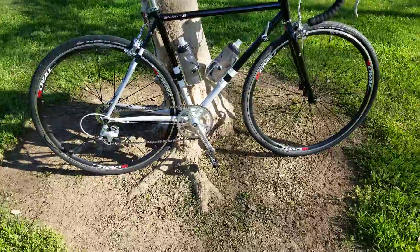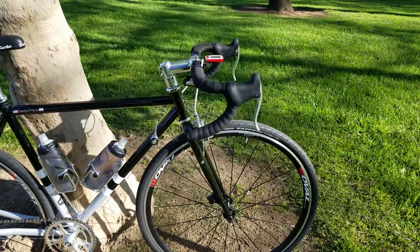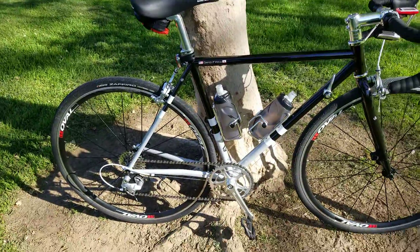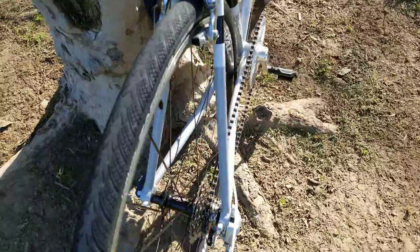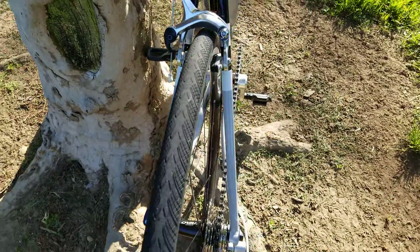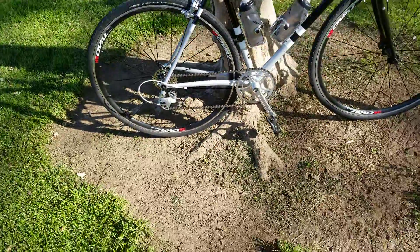The only thing it really needs is some new brake levers, simply because I don't like the modulation. I also changed out the brake pads because these calipers actually work pretty damn good and they have enough clearance — as you can see, I stuffed in a 700 by 28.